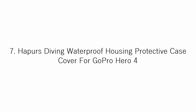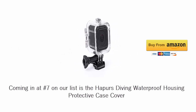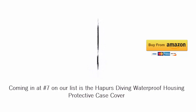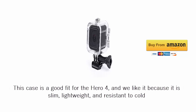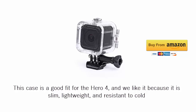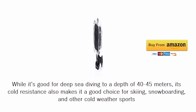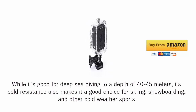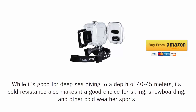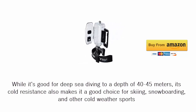Coming in at number 7 on our list is the Hapurs Diving Waterproof Housing Protective Case Cover for GoPro HERO4. This case is a good fit for the HERO4 and we like it because it is slim, lightweight, and resistant to cold. While it's good for deep sea diving to a depth of 40 to 45 meters, its cold resistance also makes it a good choice for skiing, snowboarding, and other cold weather sports.